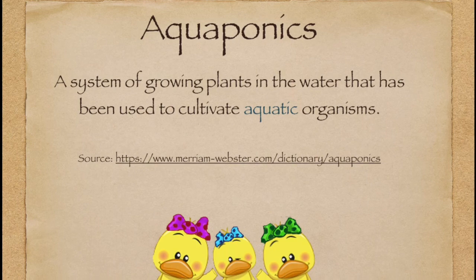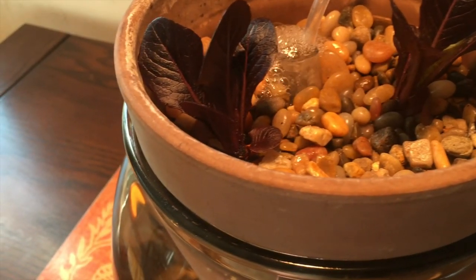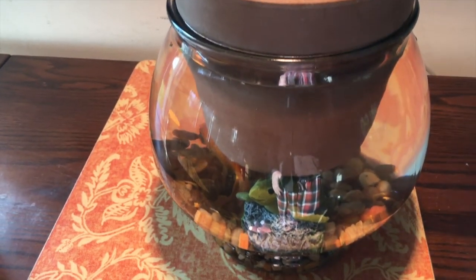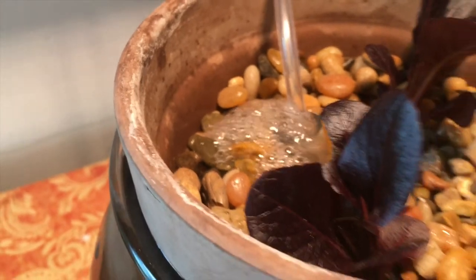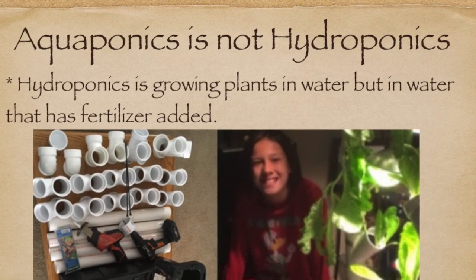Aquaponics is a system of growing plants in water that has been used to grow organisms. Our red romaine lettuce receives protein and nitrogen from the bubbles that come up from the bottom of the tank. These nutrients come from fish poop and uneaten food that are broken down by bacteria in the gravel before being brought up by the bubbles.